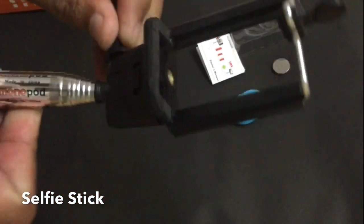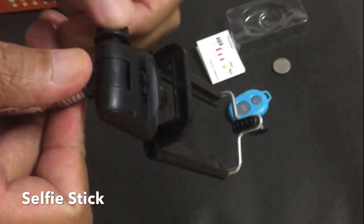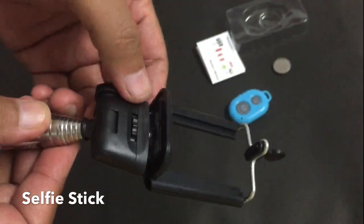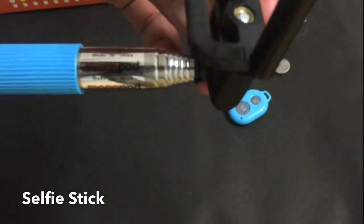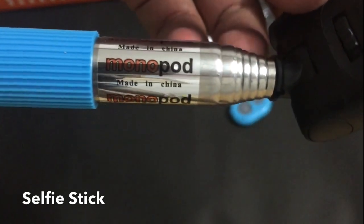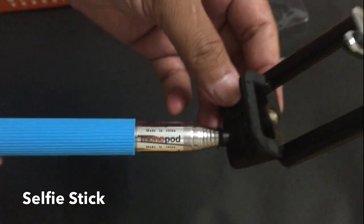Now comes the selfie stick. This is the selfie stick and as you can see it can rotate up and down. It is a monopod.